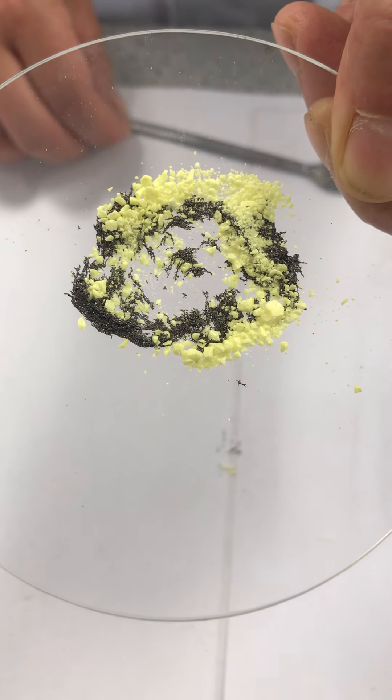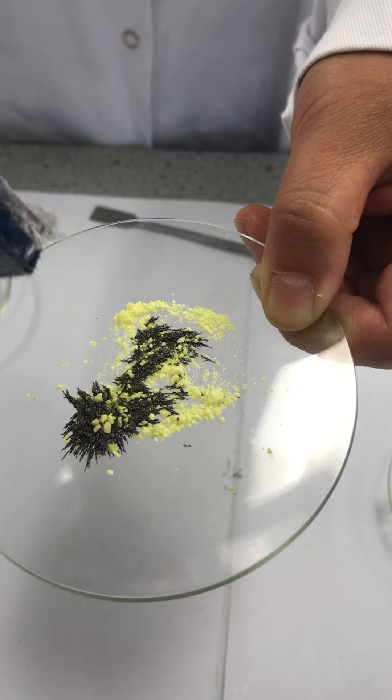Now we use a magnet and try to separate the iron from this iron-sulfur mixture. As the magnet is moved underneath the watch glass, you will see iron is attracted and sulfur isn't, so iron and sulfur can be separated. This means the components of a mixture can easily be separated by physical means.